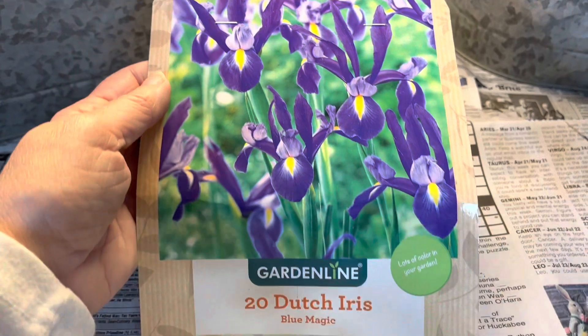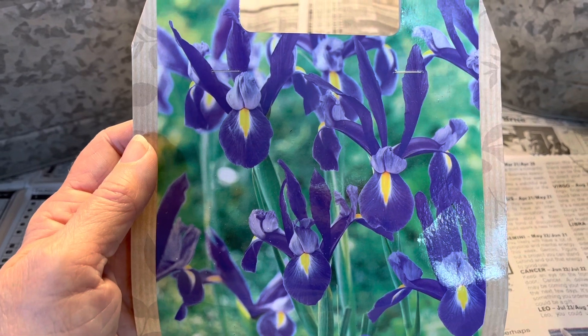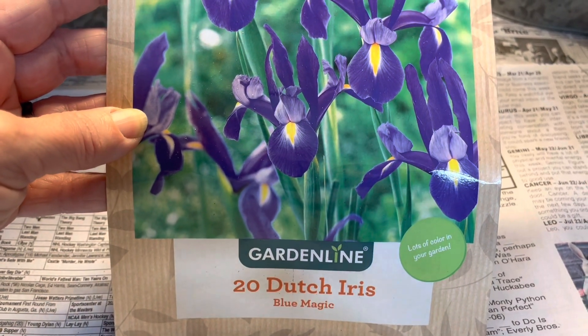Today I'm also going to plant some of these little Dutch irises. I love this color — they are bright, they are happy. I was able to find these last week at Aldi's for $2.49 for 20 of them.